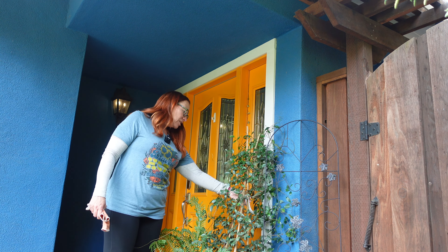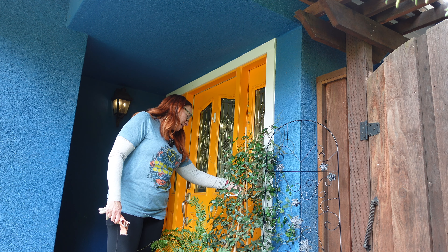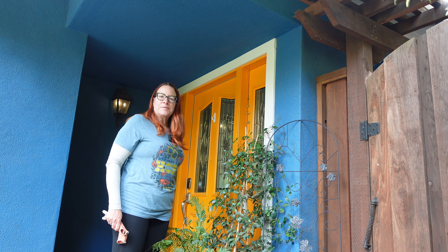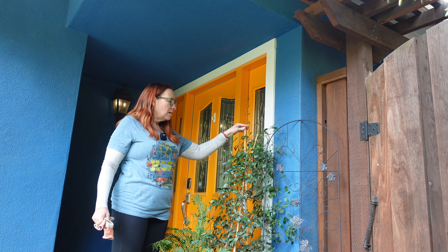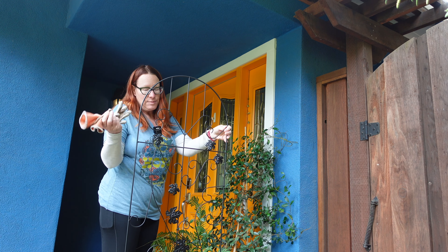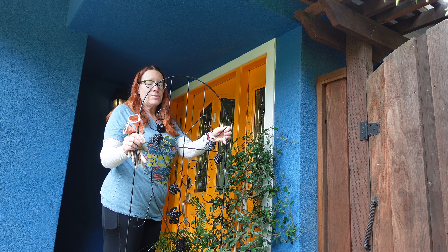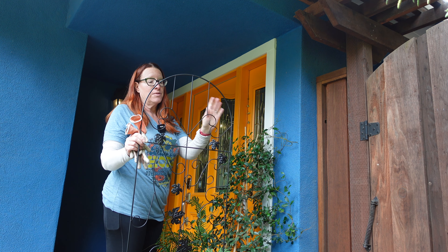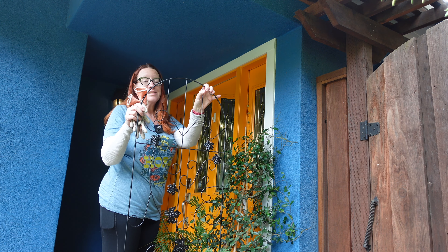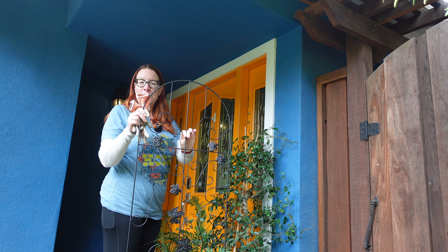This is a jasmine — Pink Showers — it's a star jasmine. I'm going to put this pretty trellis that I got. It came in a set of two, so I'm going to use one as a bean trellis because right now I don't have a bean trellis for the beans to climb on, since the pea trellis is occupied with peas.